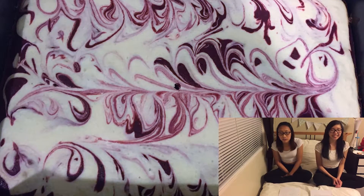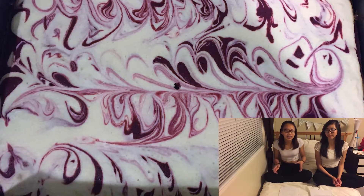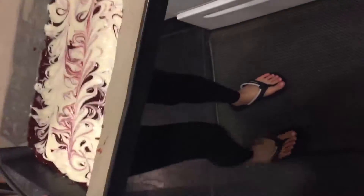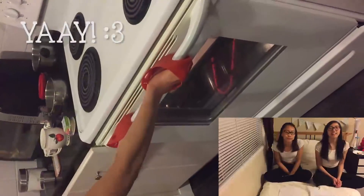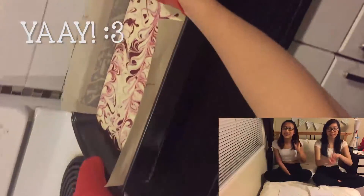We lost the footage for the swirling part, but here's a picture of what it should look like after — sort of generally like that. After that, you put it in the oven for 30 minutes. After 30 minutes, check if it's done by inserting a toothpick — if it comes out clean, let it cool, then cut it up and you're ready to serve. It's delicious.